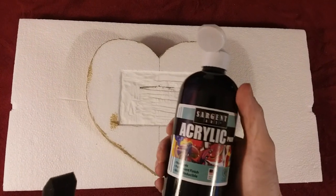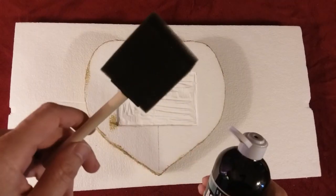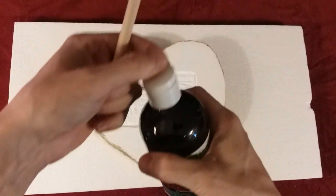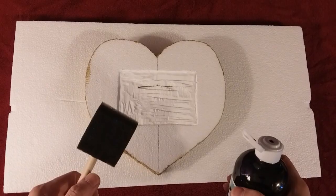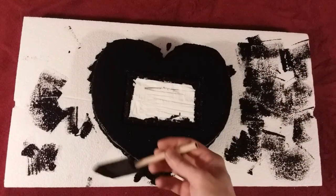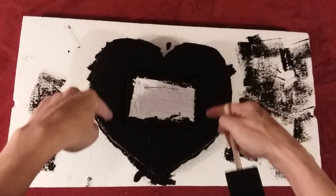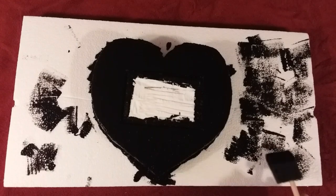Now I'm going to take this acrylic black paint and paint the entire thing using a sponge. Something to take note: acrylic paint is the only paint to use on styrofoam — any other paint will melt the styrofoam. I got it all painted across the top, along the sides, all around, and also the edges inside where the picture is going to be, just in case there's any white peeking through. I'm going to let this sit for a couple hours and let it dry.